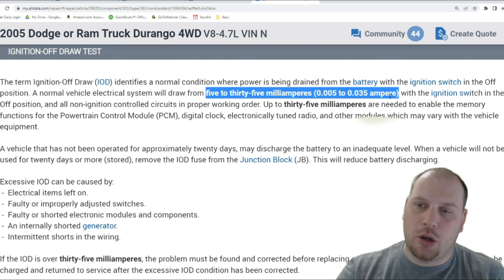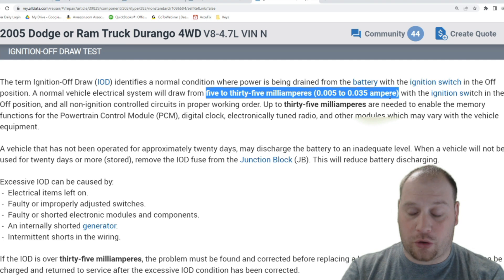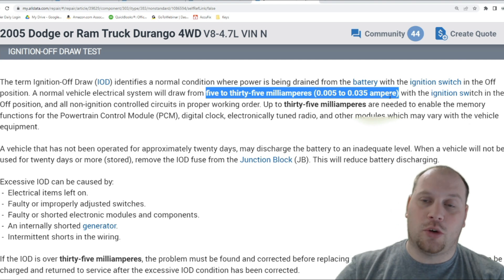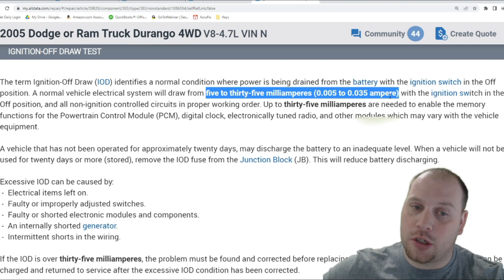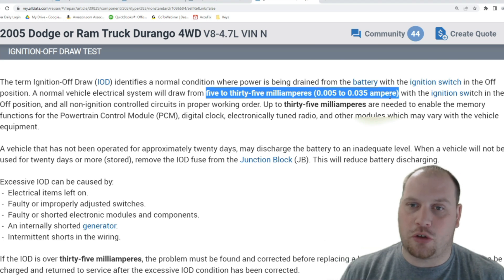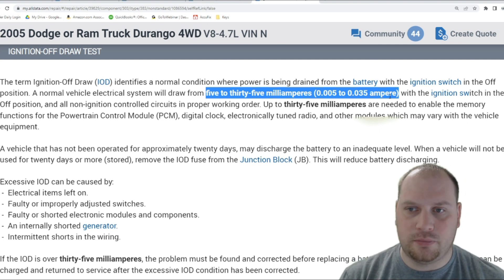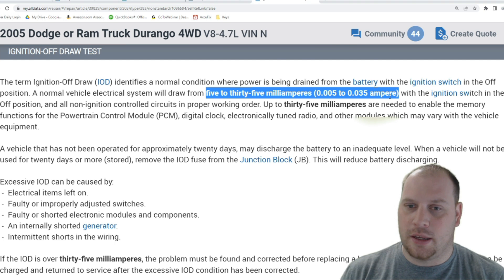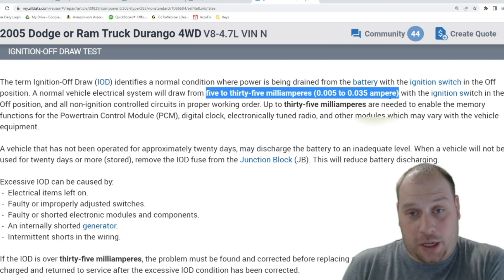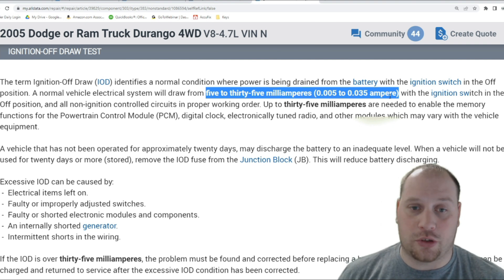To set up for a parasitic draw test, disconnect the battery and put your meter in series. Before you do that, open up your car doors and press all the door jamb switches so the vehicle thinks the doors are closed. Same with the hood switch if you have one — you want all of these things to make the vehicle think the car should be asleep, even though it's wide open so you can get in and out and test things.